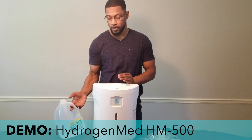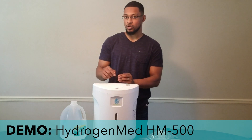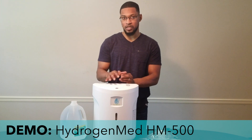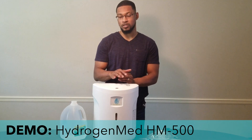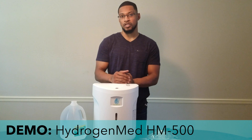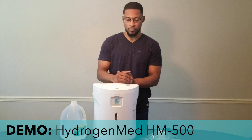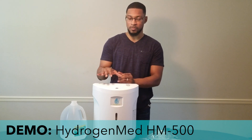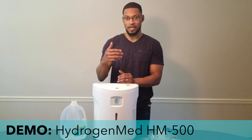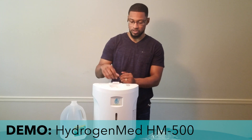The system only requires distilled water. It actually has a caution label on here that says 'Caution: Distilled Water Only.' The HM 500 is a PEM — Proton Exchange Membrane — pure H2 system, so it produces pure hydrogen gas. The purity has been verified and tested by lab, and that report can be viewed on H2 Hub under the HM 500 page. It produces 5N purity, meaning 99.999% pure hydrogen gas.